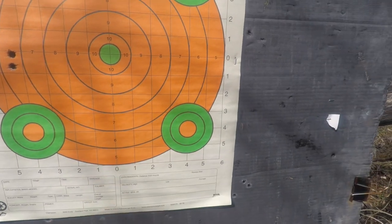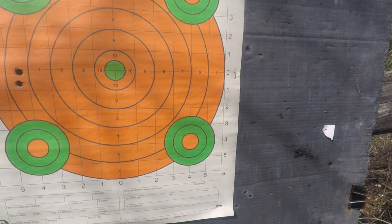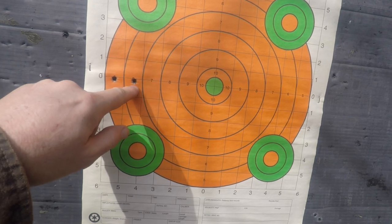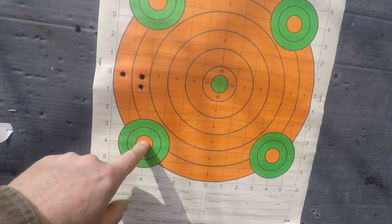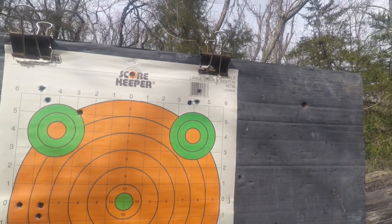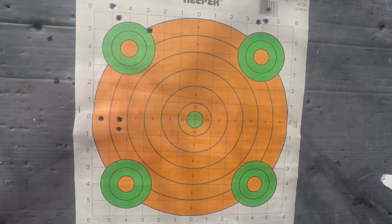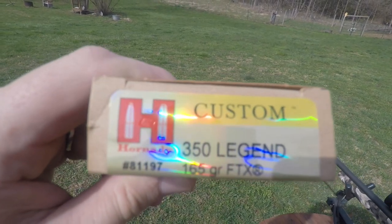I'll shoot that 165 right there and then see where they hit, then make an adjustment. Each one of these squares is an inch — I'm hitting about the middle, so that's maybe three to three and a half inches high. Over here we've also got about three to three and a half inches. I'll see where the 165s shoot, then make a scope adjustment and shoot for center. Next up is the Hornady Custom 165 grain, shooting at the lower right target.